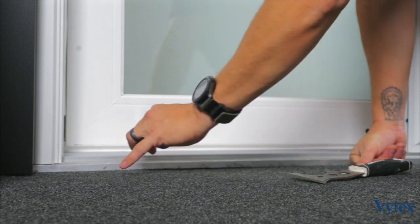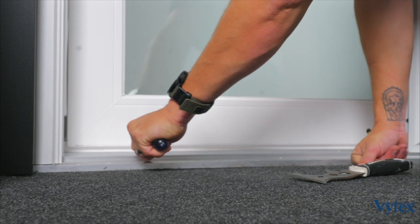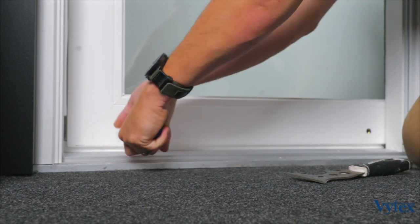To adjust it down, simply insert a Phillips head screwdriver and turn counter-clockwise. To adjust it up, turn clockwise.